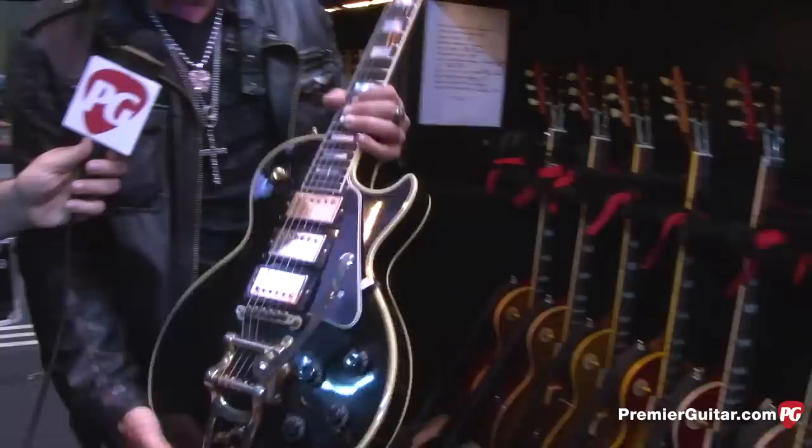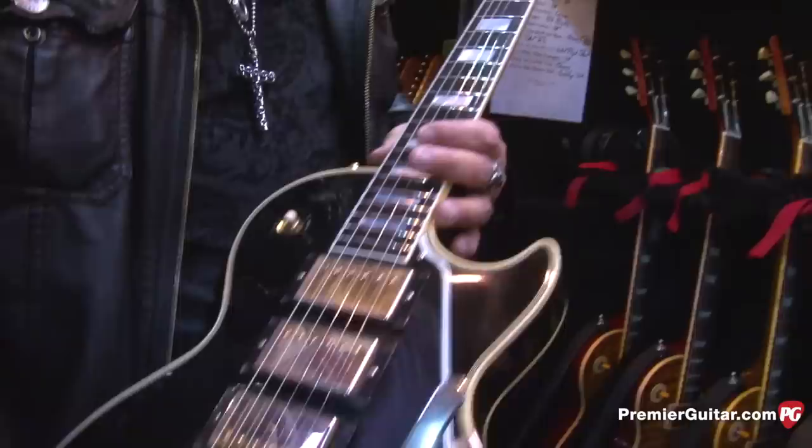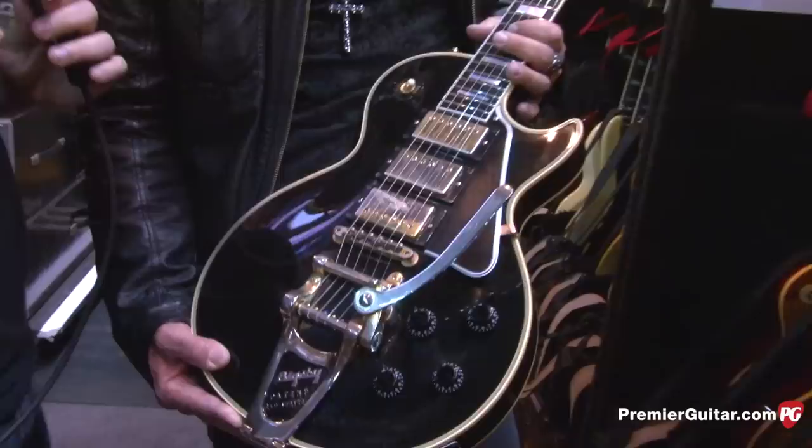On 'Can't Fight This Feeling' I play this triple-pickup custom shop Black Beauty '57 with a Bigsby. My buddies at the custom shop just do a great job and it sounds fantastic. It has 57 Classics, which I love in these fatter-body guitars.